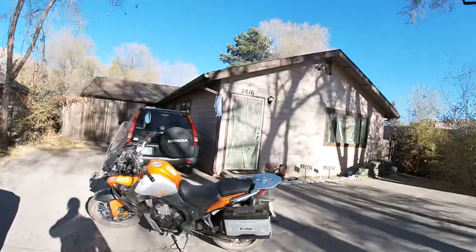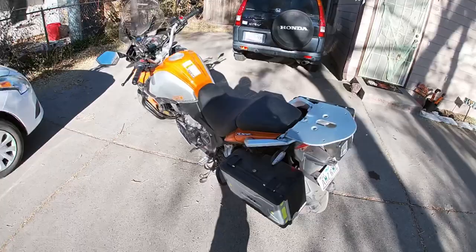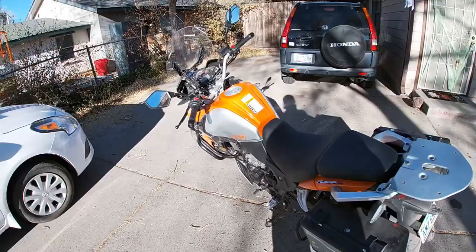What's up everybody out there in internet land, this is Jingles and this is my new CSC RX4 motorcycle. This is the first entry in my video blog about my adventures on this bike, the modifications that I do to the bike, as well as the repairs that I'll eventually probably need to do down the road.